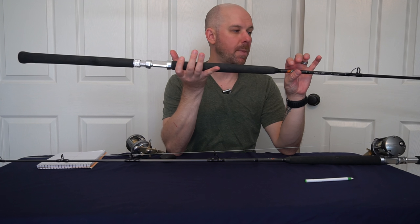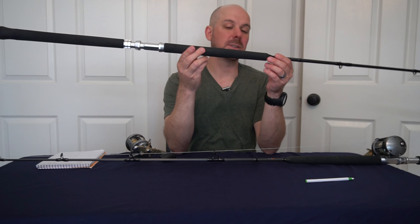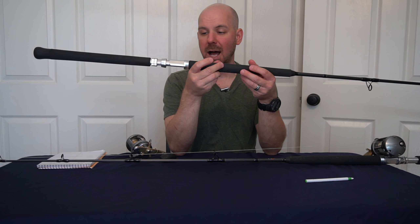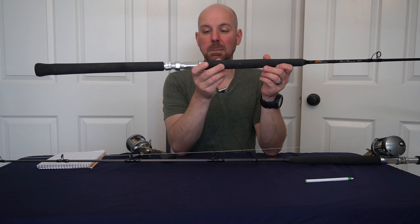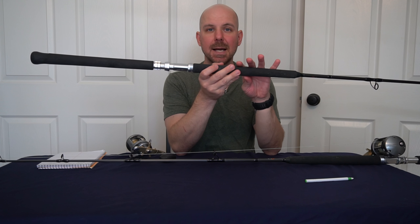Now the newer one — the one I got after the 15 to 40 pound — is this guy. This is a medium light, seven and a half foot as well, but a 10 to 30 pound. This is my go-to rod, the one I use the majority of the time. It just feels better in the hand.